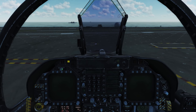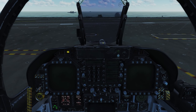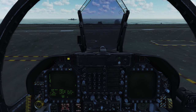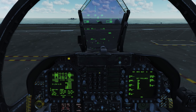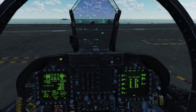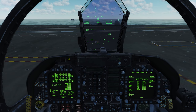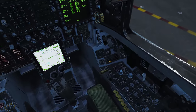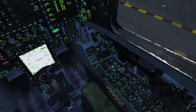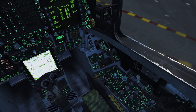We'll start turning on some screens — the top left DDI, the right DDI, the HUD, and the MPCD. We'll change the FCS page to the left DDI. On the right DDI we'll press the stop button and rack and stack precautions by left-clicking and holding. We'll move down here and turn on some lights. We'll rotate the bleeds 360 degrees and you'll hear the ECS kick back in.